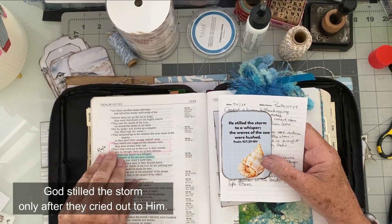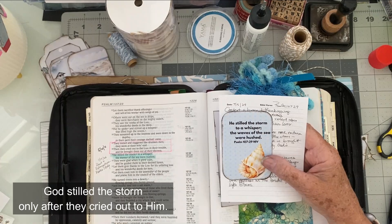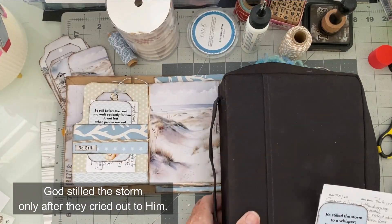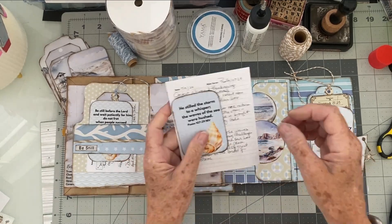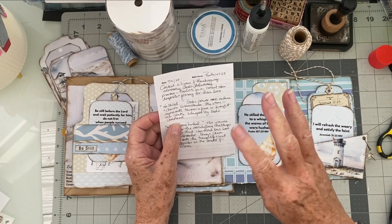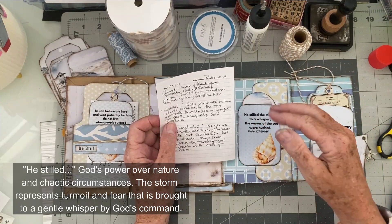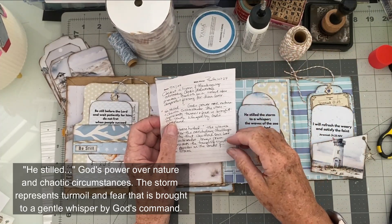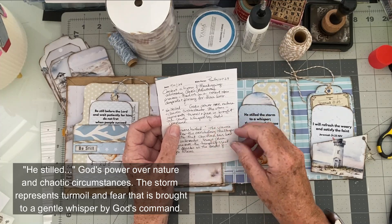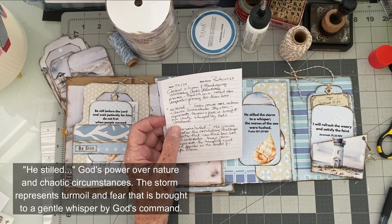He stilled the storm — but when did He still the storm? When they finally said, we can't survive this; we don't know how to move this boat; now we're going to call on God. Isn't that so like us? We think we can handle it, then we realize we can't, and by the time we realize that, we're in such turmoil. So that was the context. What it's talking about is God's power over nature. Think that through — they're in a hurricane, and He stilled it, calming that storm down to a whisper. He has power over nature and chaotic circumstances.